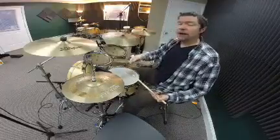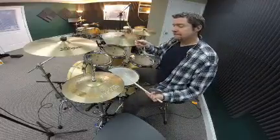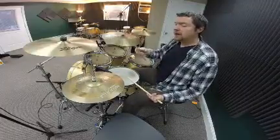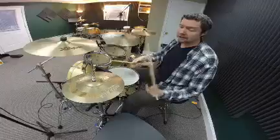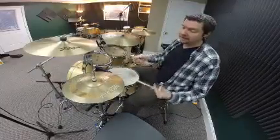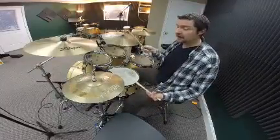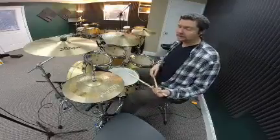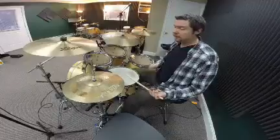Here's how it sounds: right left right right... That's pretty much the single paradiddle groove. Up tempo it sounds like this: one e and uh, two e and uh...